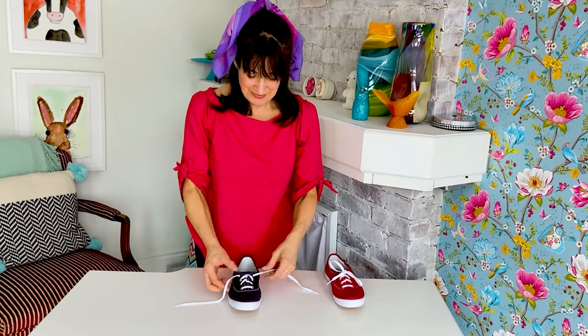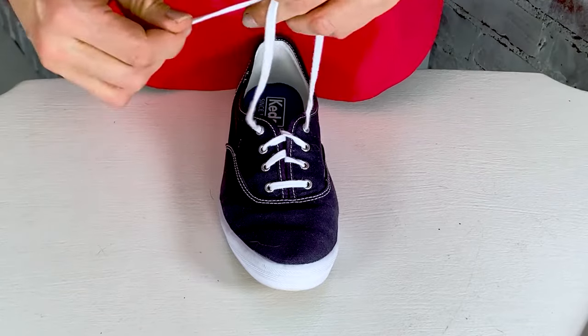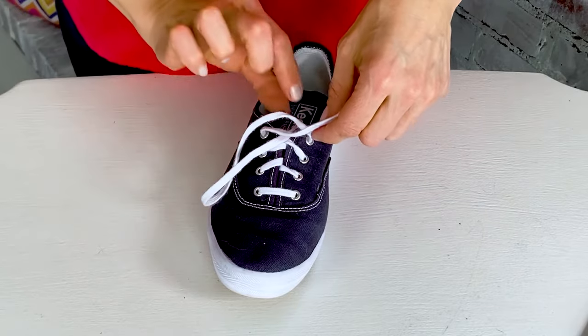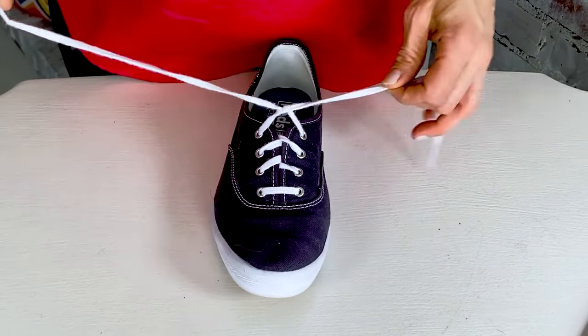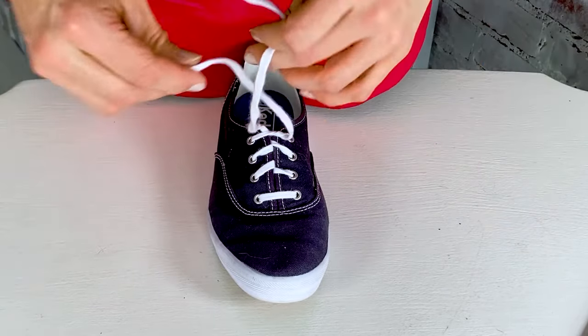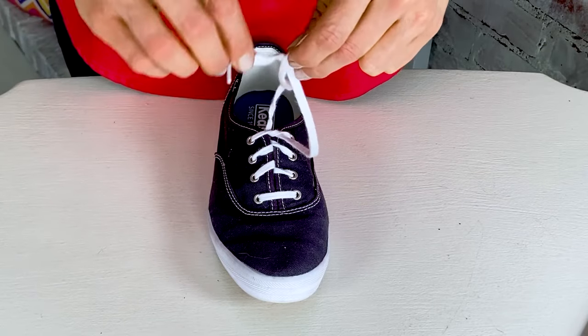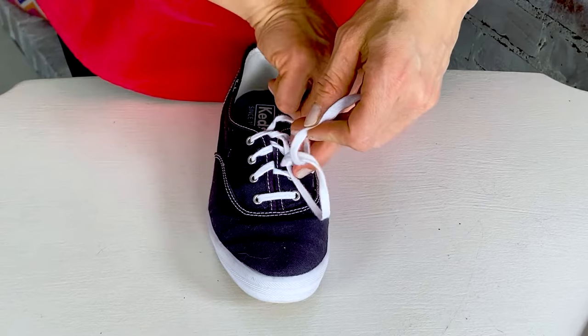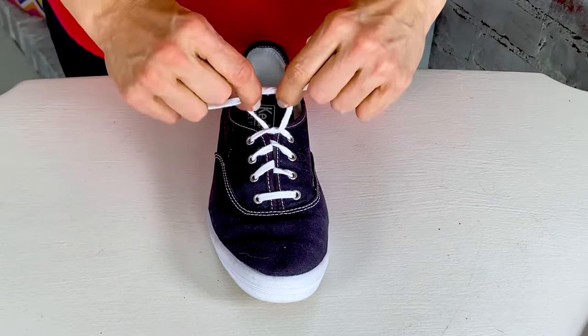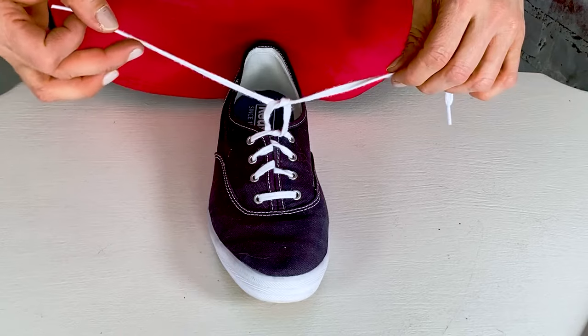I will show you how to do that again with my blue shoe. You take your laces and then you criss-cross them like this, and then you take one lace and you go through the middle, like that, right? And then you pull tight. Good. And then you do that again — you criss-cross your laces, take one lace, go through the middle, and then you pull, but you don't go all the way. You stop around the size of a strawberry, like this.